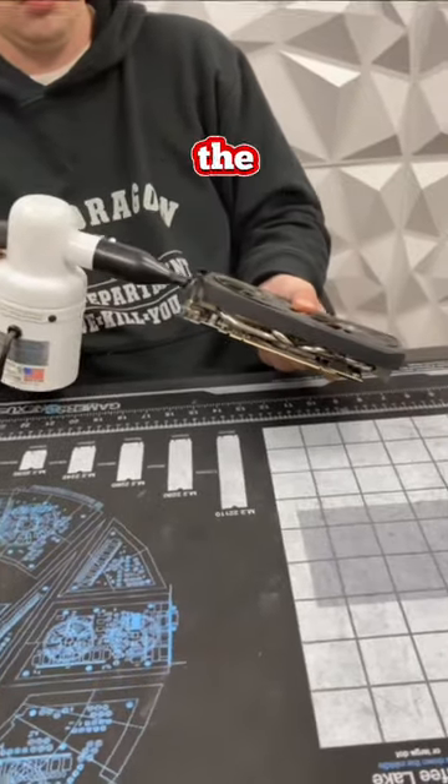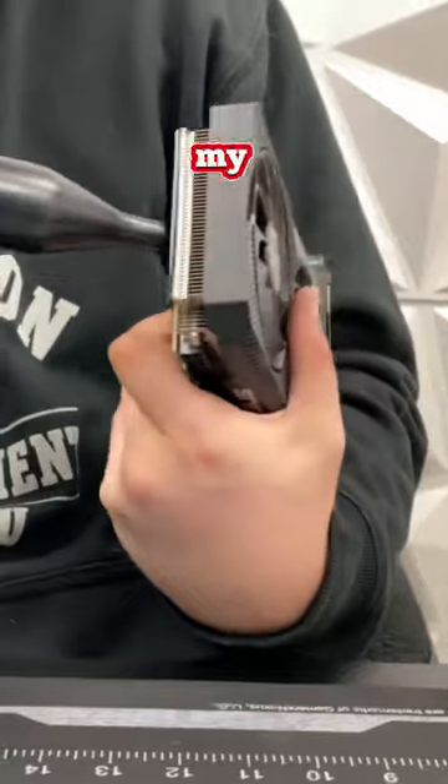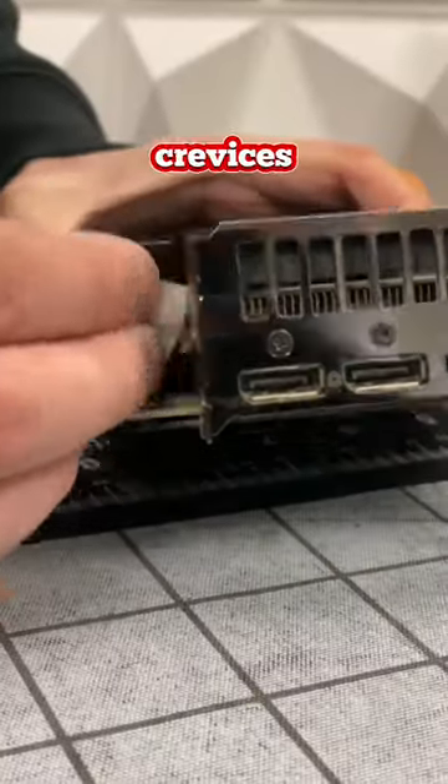So you want to do a good job not only getting the fans clean but the radiator as well. You can see here I'm using my trusty data vac to get in between all the crevices in the radiator.